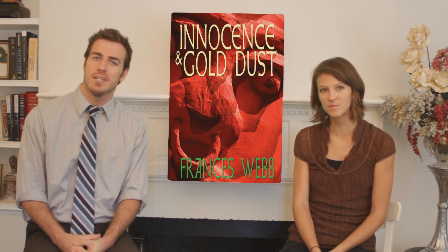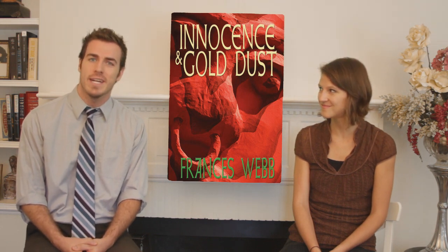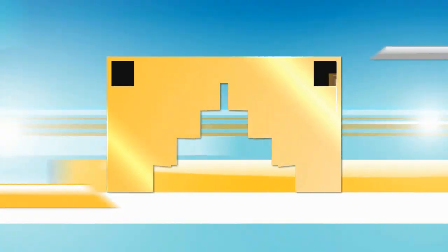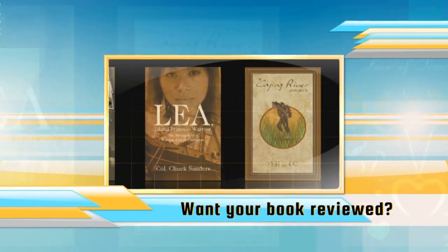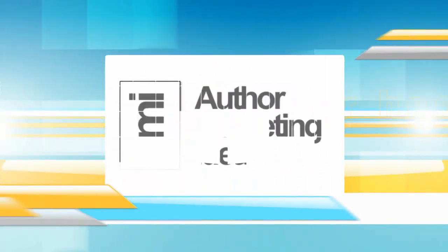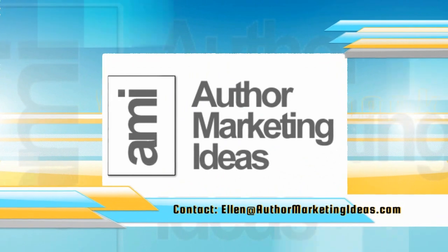Thank you very much for watching today's episode. Join us next time for another episode of Read This, the book review show. Thanks for watching. Keep an eye out for our next show. And for information on how to have your book reviewed, email Ellen at AuthorMarketingIdeas.com.